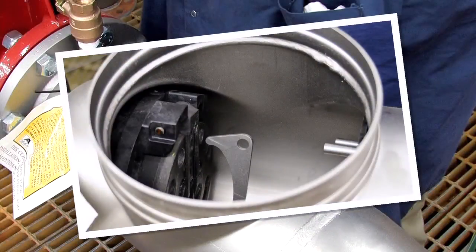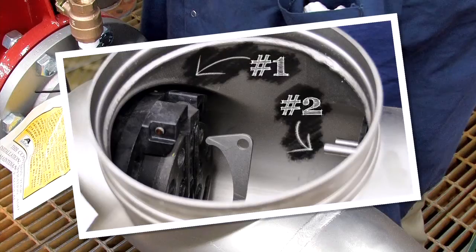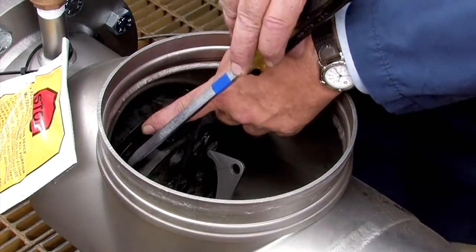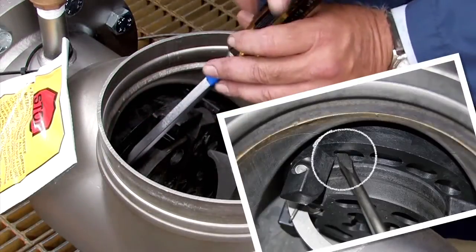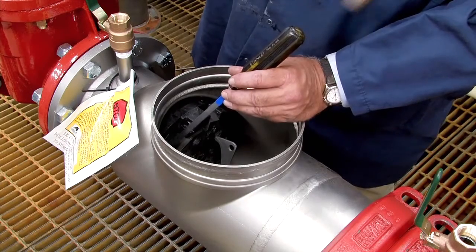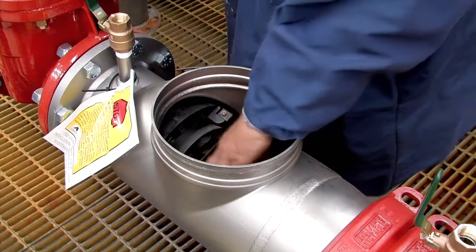Inside the assembly, you'll observe two check modules differentiated as the number one and number two respectively. The number one check, which can often be unscrewed by hand, should be removed first, followed by the number two. If the number one check cannot be unthreaded by hand, insert a flat blade screwdriver against the check body and gently loosen it with a rubber mallet or hammer, then finish unthreading by hand.